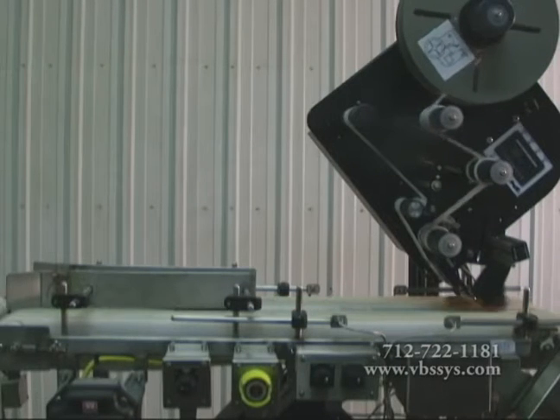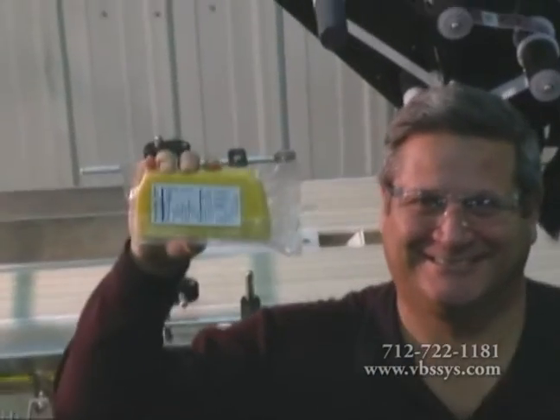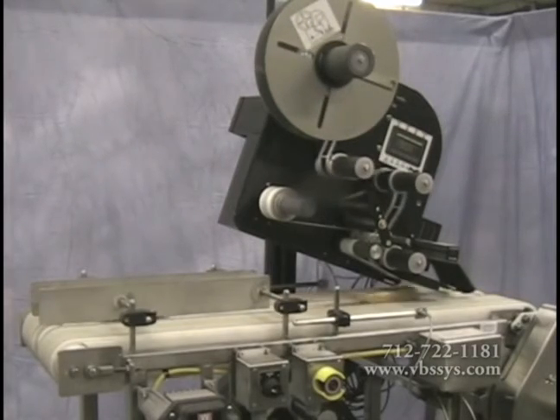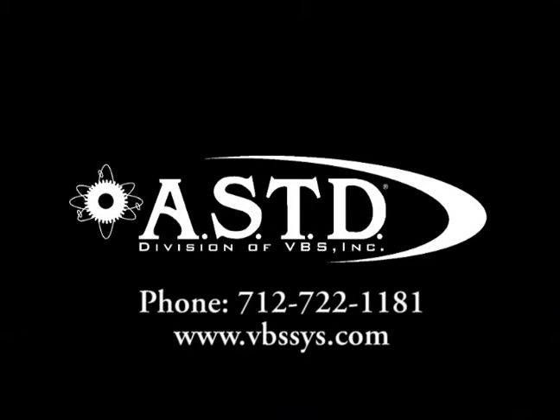At Automated Systems Technology and Design, we are very proud of our top and bottom label applicator systems. Thank you for taking the time to learn about these label applicator systems. If you have any further questions, please contact your ASTD sales professional today. Thank you for watching.